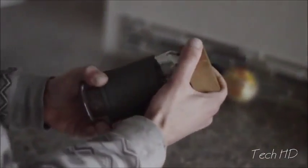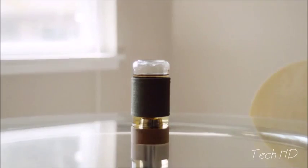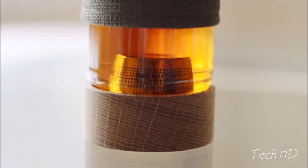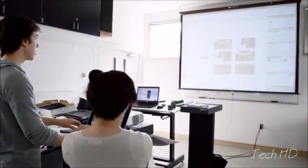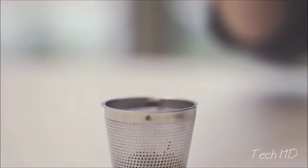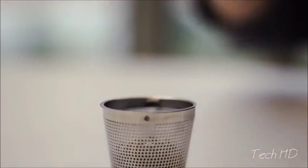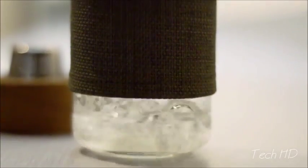Loose leaf has always been the highest quality tea available, but brewing this type of tea on the go is challenging. We wanted to simplify and perfect this timeless method so more people can enjoy it. Our team designed Imbue to make it easy to brew great tasting loose leaf tea anywhere. The vessel features a stainless steel strainer that magnetically connects with the lid to effortlessly steep a single serving of loose leaf tea.